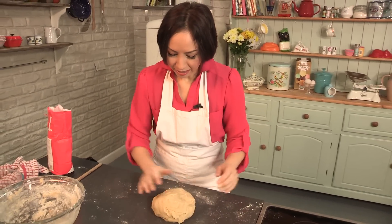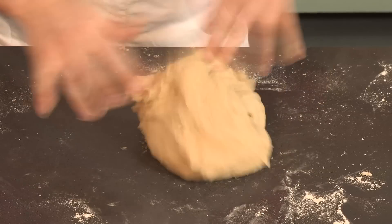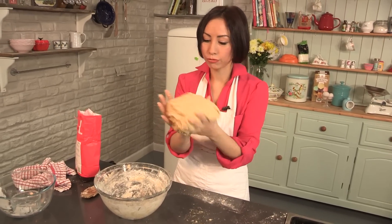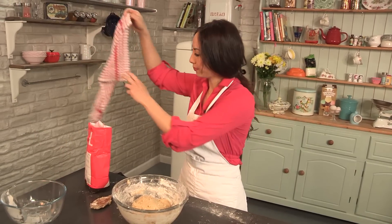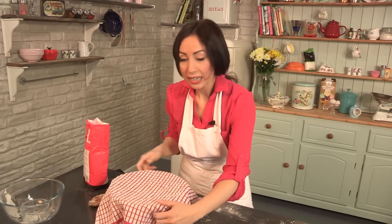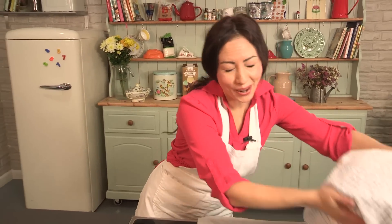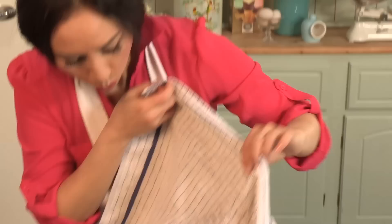This dough is ready. Once it's nice and elastic like this, we're going to pop it back into the bowl and leave it to rise. I'm going to cover it with a damp cloth and leave it somewhere warm for about an hour and a half, or until it's doubled in size. And here, Blue Peter-style, is what I made earlier. This should have risen — and it has risen really well.